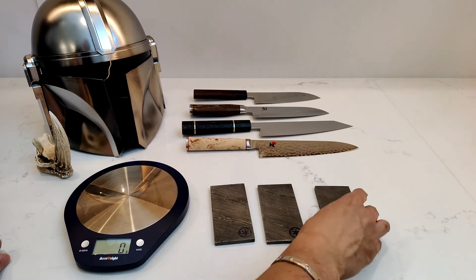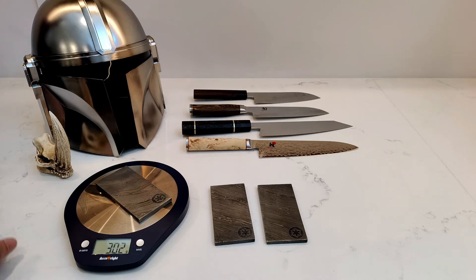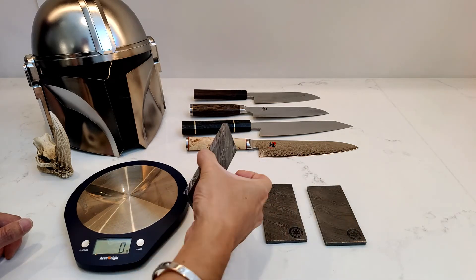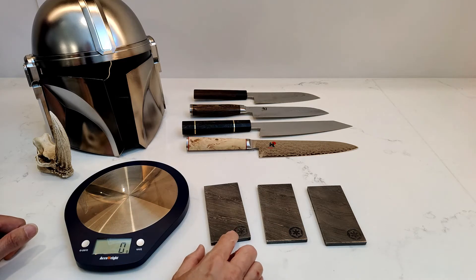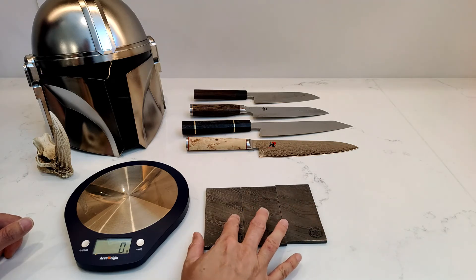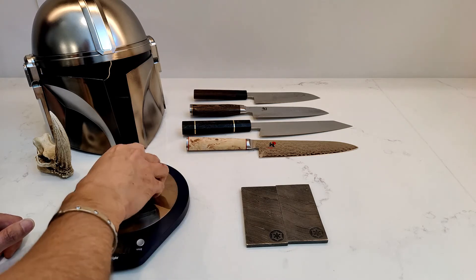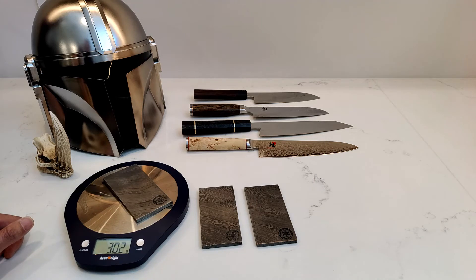My best guess is going to be 302 grams. Let's see — 302 grams. Why didn't I use that to play the lottery? That's crazy. I can't believe I actually guessed that. I just threw out a number. 327 grams — I wonder if it's because this logo is stamped a little shallower than these two. They're much deeper; if that accounts for the weight. These two are the same height, but this one is almost a millimeter taller than this one, so that could be the extra weight. 327, 297, and then 302.